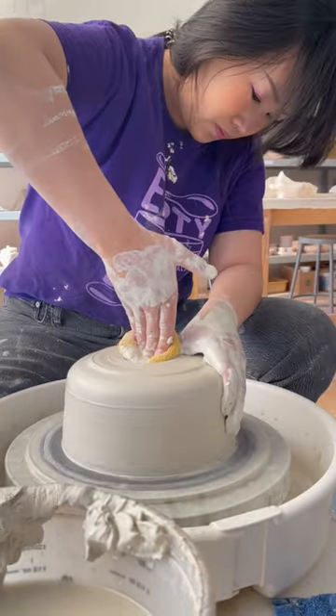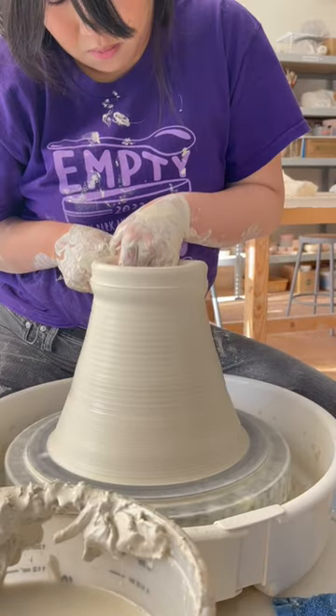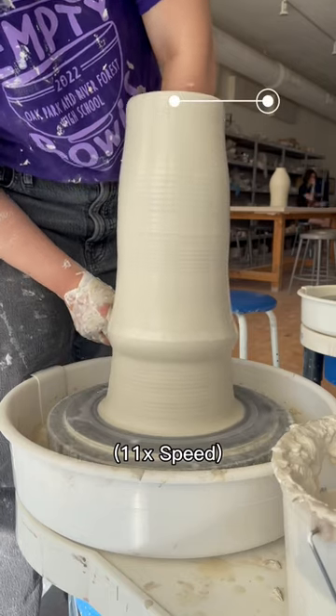Two, the mediums feel like they're asking very different things from me. Stoneware in my hands feels like it wants to be a little bit looser, a little bit more rugged, and a little more sturdy, and that developed into the intuition series.